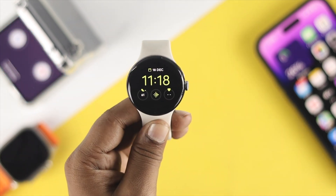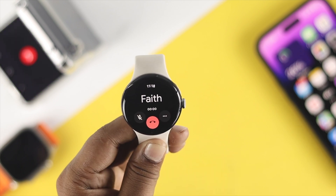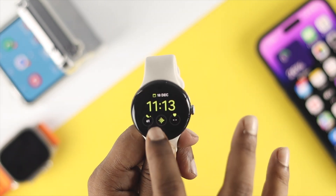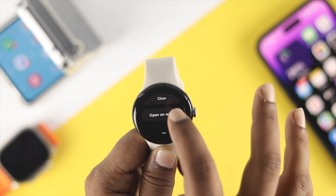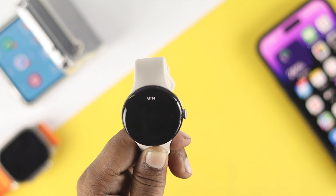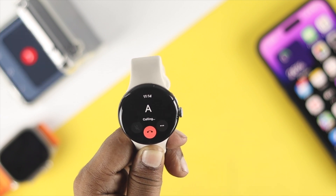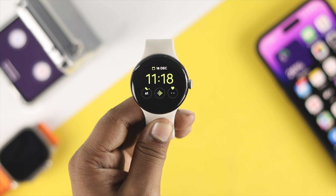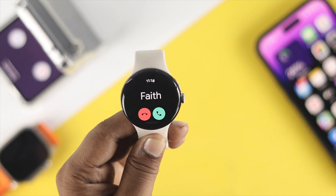Now let's get a call — as you can see, I'm getting called on my Google Pixel Watch and I can receive it. If you get a missed call on your phone or it's available on your watch, you can open the dialer and redial that number directly from your Google Pixel Watch.